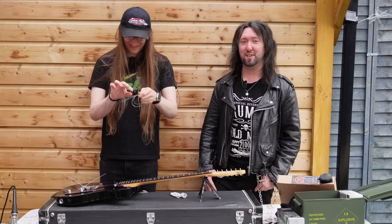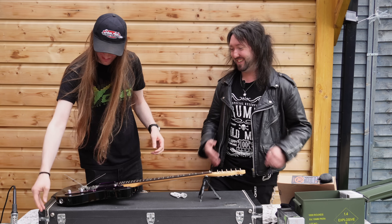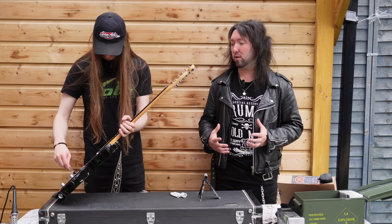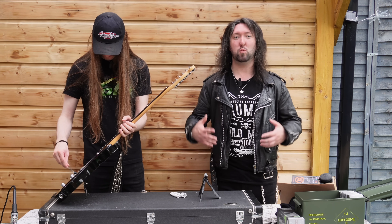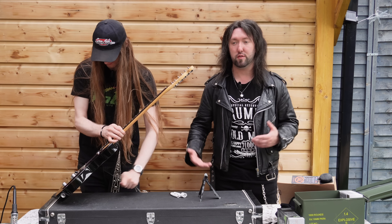I used to get told I have an old man's head on a young person's body. I've been an old man forever. So I really wanted a Telecaster - that's the dream, one day I'll own a Telecaster. And in my brother's head: that's the dream, I'll own a Les Paul.